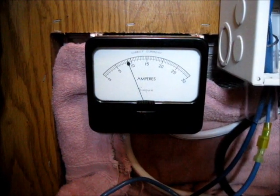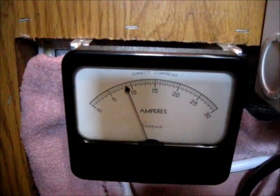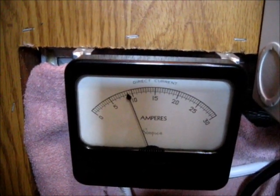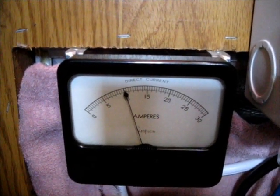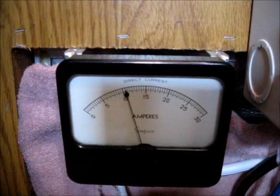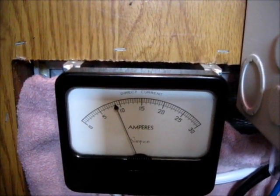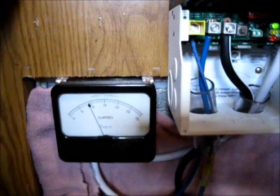Here's a problem I have. My meter is pulsing — my charge controller is pulsing the batteries, and it's not even 5 o'clock in the afternoon. The current is being limited, which means my batteries are topped off. I'll take you outside and show you my problem.